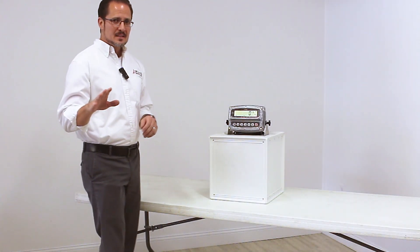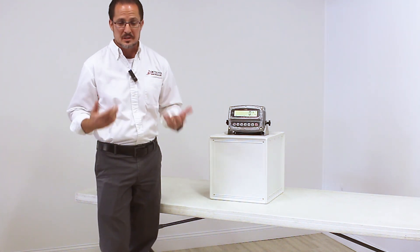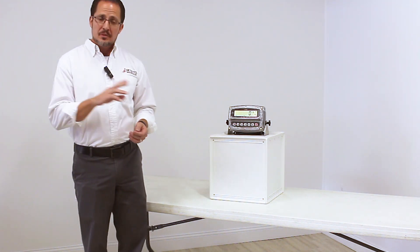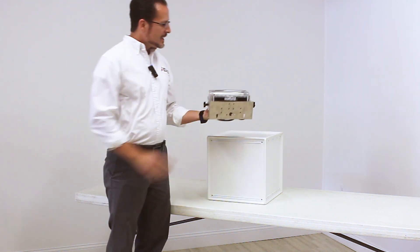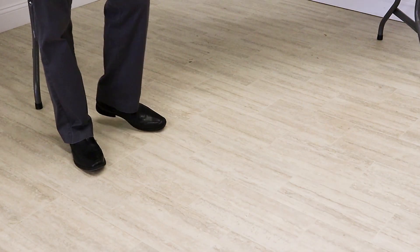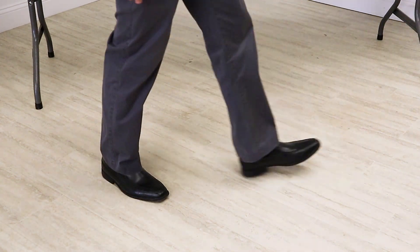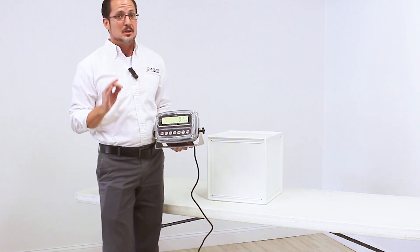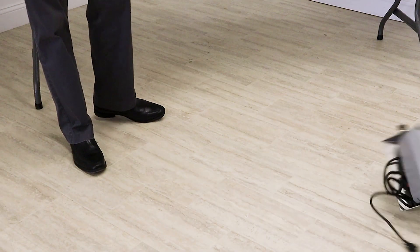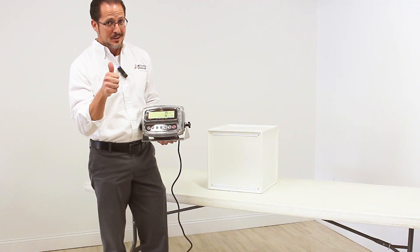Another common misconception is: 'That's plastic. Plastic is not tough. Plastic is frail. It'll break.' Well, the thing about the ultra-tough polycarbonate enclosure is that it really isn't frail. What happened to this indicator? Absolutely nothing. Unless the indicator has suicidal tendencies, it'll never fall like this. Ever. We are good.